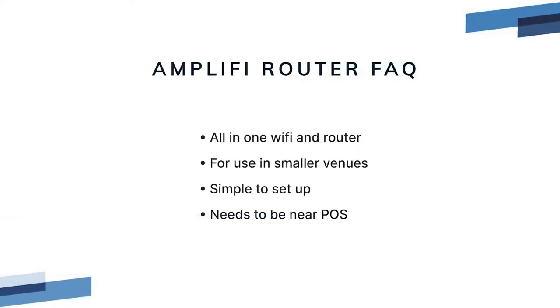The Amplify is an all-in-one access point and router designed for use in smaller venues such as cafes with a few POS stations. It features a simplified setup, a small size, and since it's also an access point it needs to be placed in proximity to your POS stations.